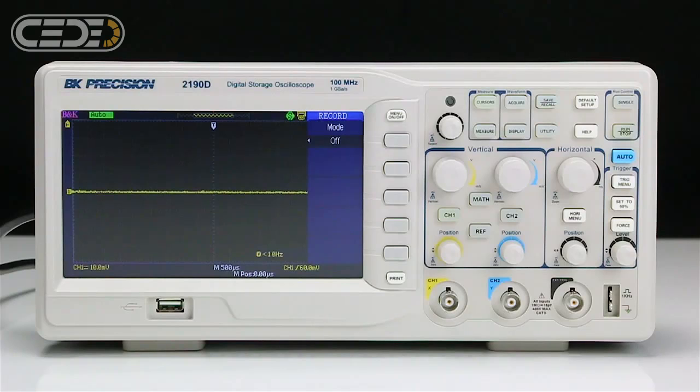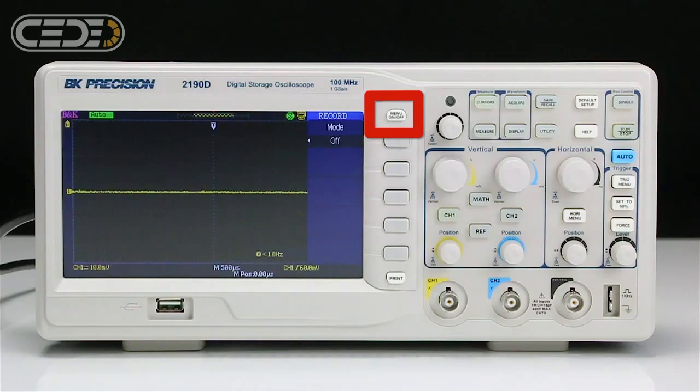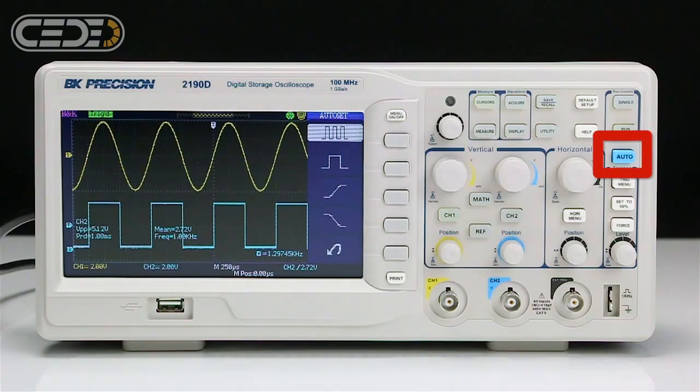Its features include a large 7-inch widescreen color display, the menu on-off button, which hides the pop-out menu revealing more of your signal, and an auto-setup button which properly sets all vertical, horizontal, and trigger settings.